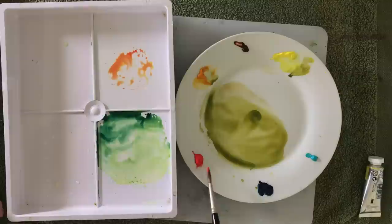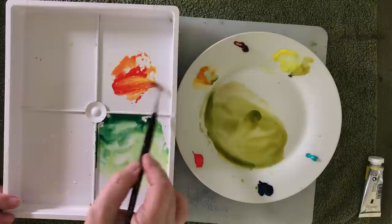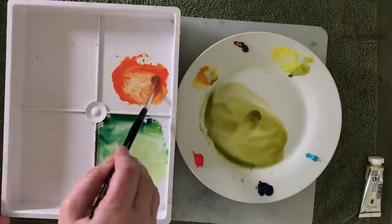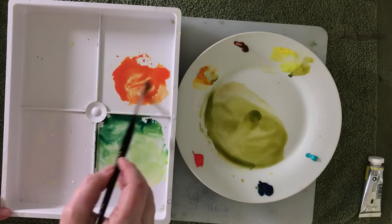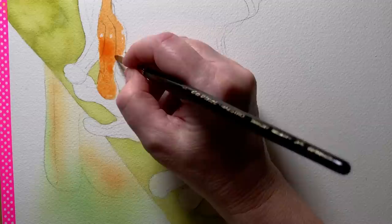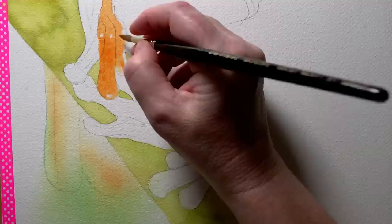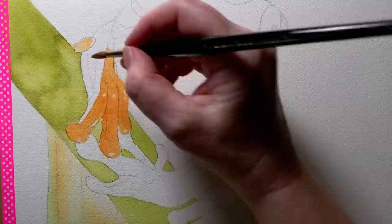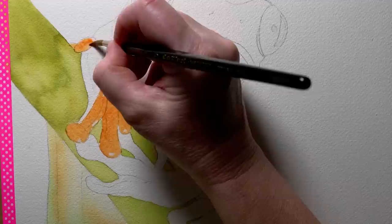I'll mix up an orange now for the feet using cadmium red and Winsor lemon. I don't want to put the color on too dark at this stage because I've got other colors to go on over the top, so I'll mix a bit of water into it. I'm now using that orange to paint in the feet on dry paper. I masked off the white highlights on the feet before I started painting. I don't want this color to be too dark just yet because I've got other colors to go over the top when I add the detail.